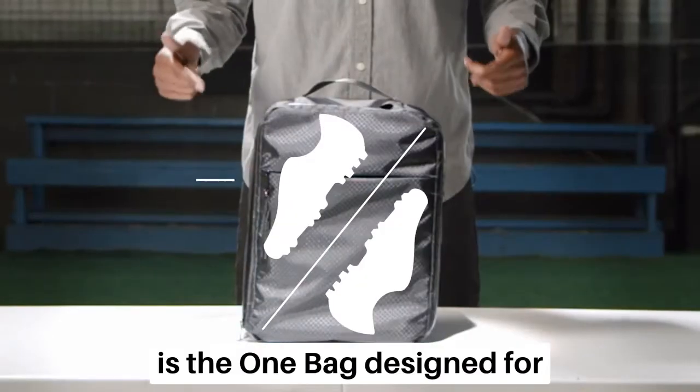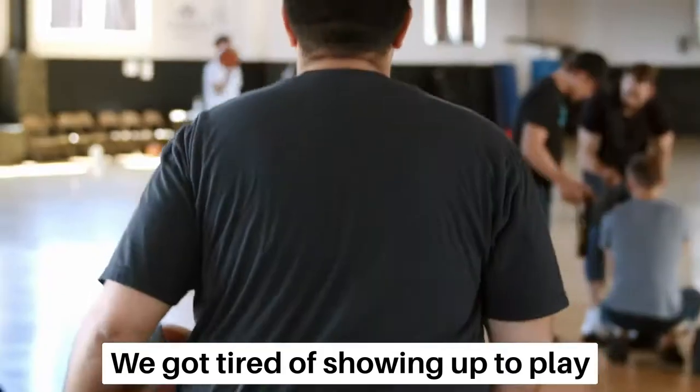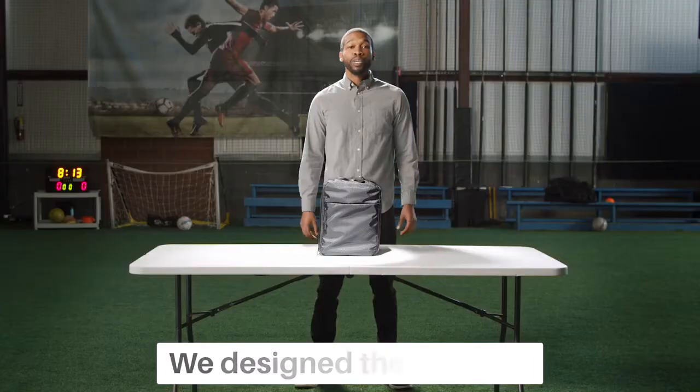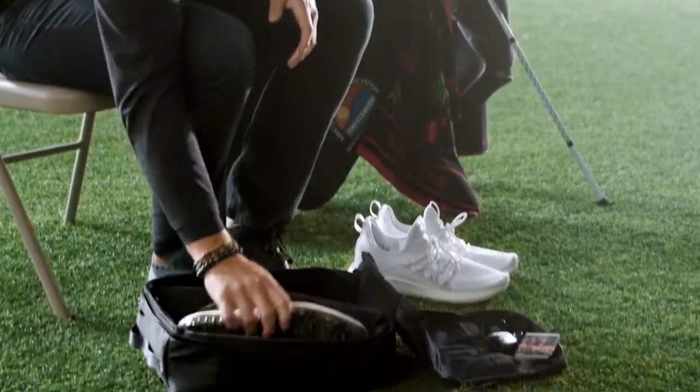We are 7 League and this is the one bag designed for your shoes. We got tired of showing up to play with our hats in our hands and our shoes on our fingers. We designed the one bag for any athletic activities that requires specialized footwear.